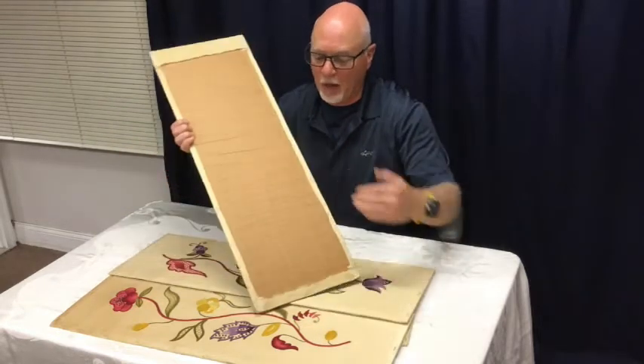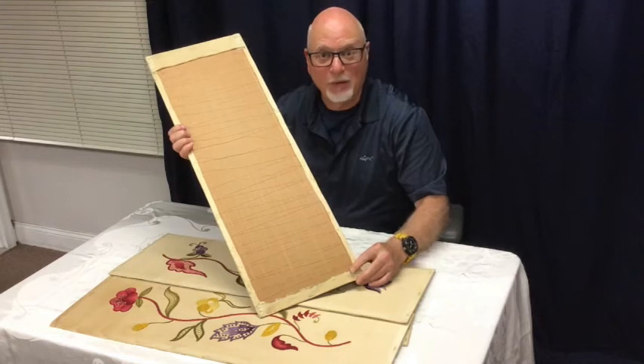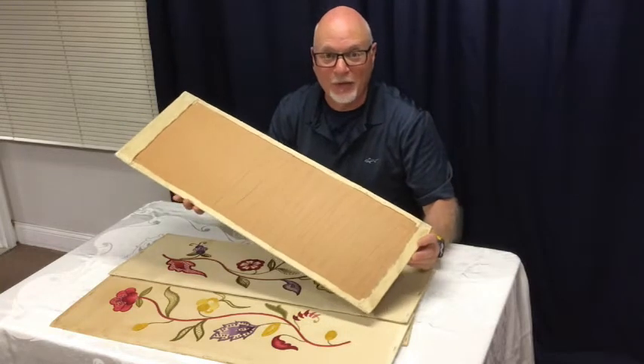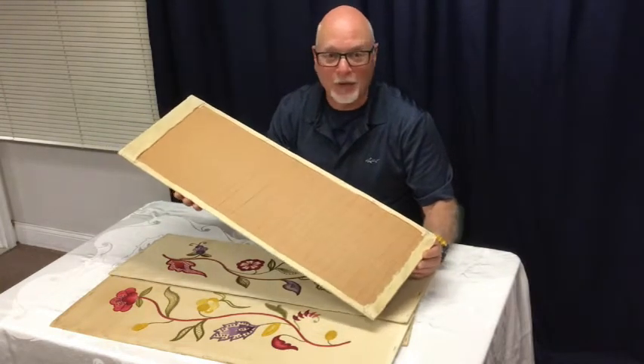To eliminate that risk, you could take all of this apart, staple it to a piece of plywood that's been treated with polyurethane, clean it, and then put it all back together. However, that would be extremely expensive to do, and getting it back together like this would take many, many hours. Probably not worth it.